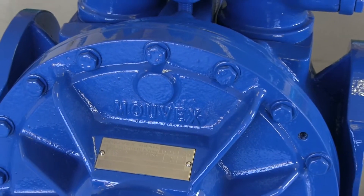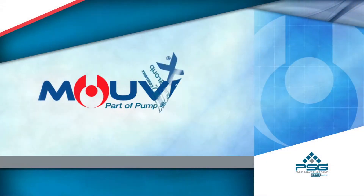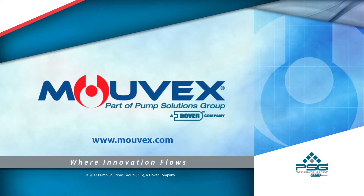For more information on this pump, you may visit our website movex.com or contact your local Movex distributor.